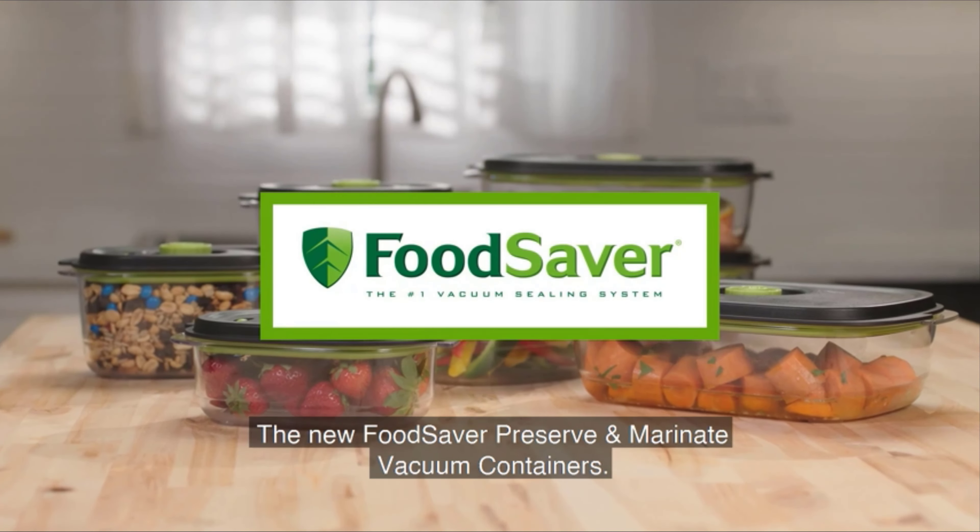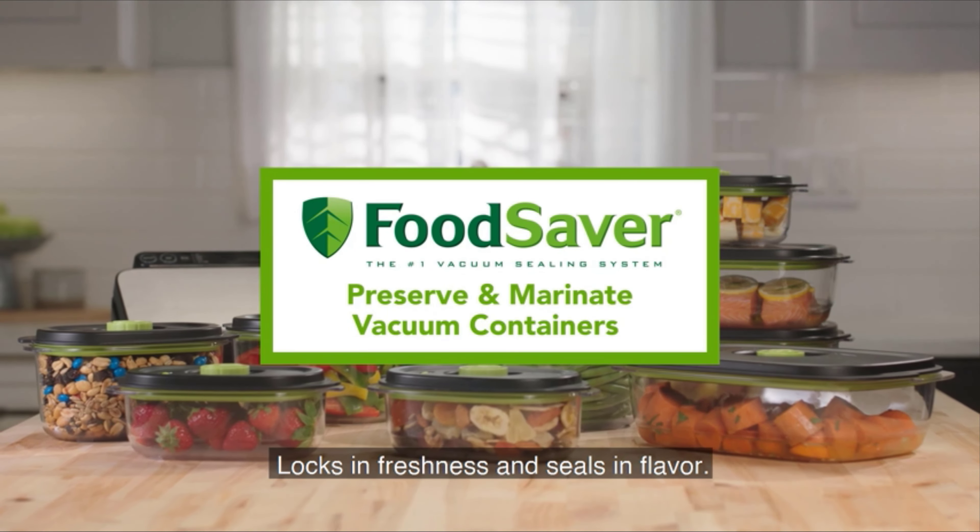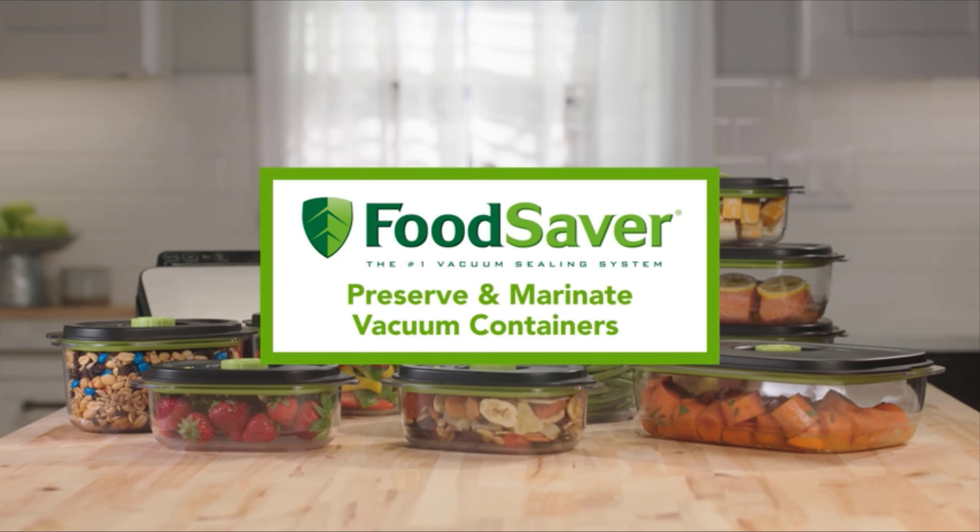The new FoodSaver Preserve and Marinate Vacuum Containers locks in freshness and seals in flavor.